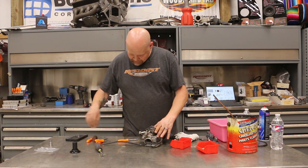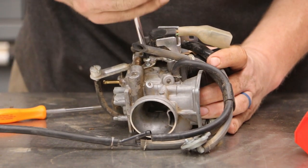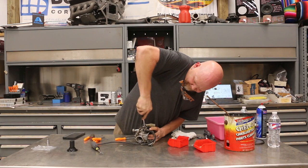Last step before we can start putting stuff together — we've got to take this piece off. You've got to use a lot of pressure to remove these screws. You don't want to strip them.